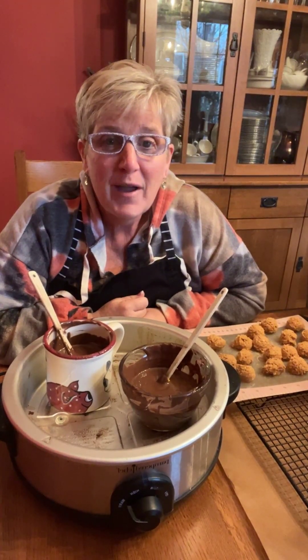Hey guys, it's Ann behind her apron. I know it's been a while — we've had kind of an upheaval around here. I haven't been on live, which is awesome. I'll try to get back to doing that because it's always fun to see my followers and see what's going on in your kitchen.